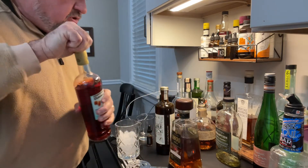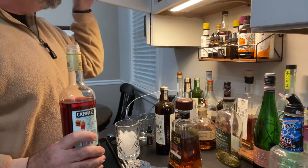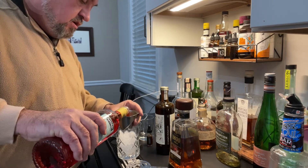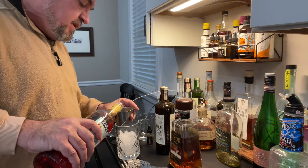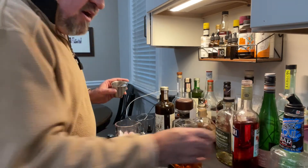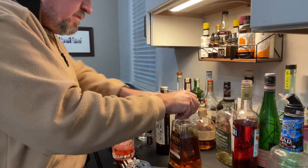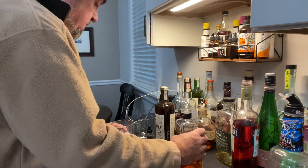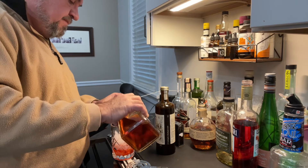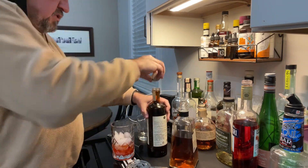The classic Negroni is an ounce each of Campari, vermouth, and gin. Instead, we are substituting — well, we're using the Campari, so let's put the Campari in first. One ounce. And by the way, if you don't like the bitterness of Campari, you might consider swapping it out for Aperol. Aperol is considerably sweeter and it's got the same beautiful red color to it. Here's the Añejo — we've got an ounce of that.